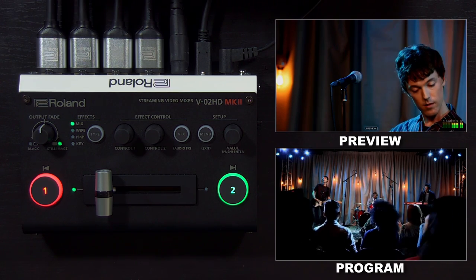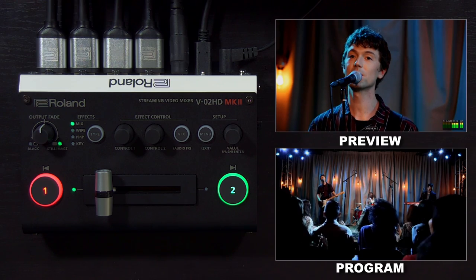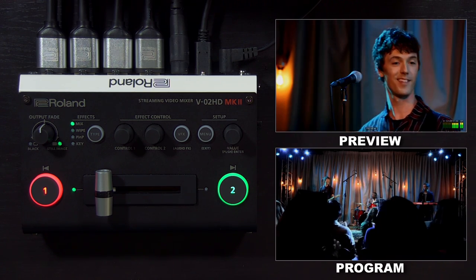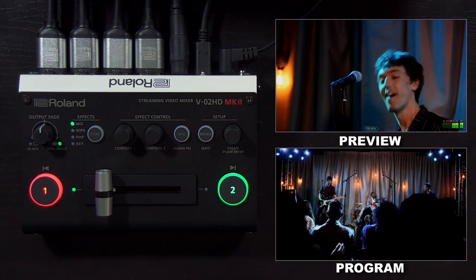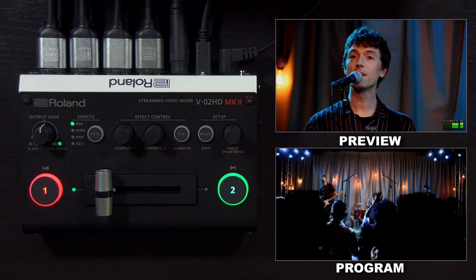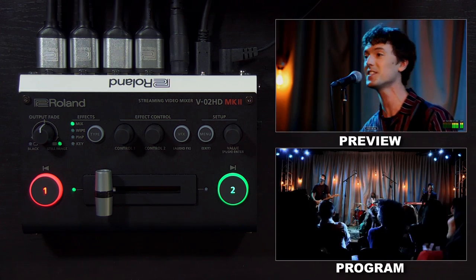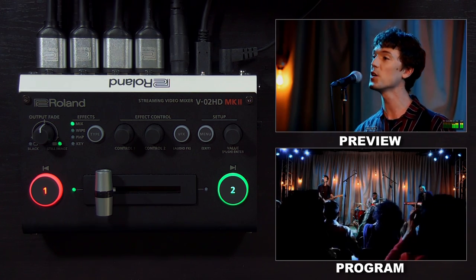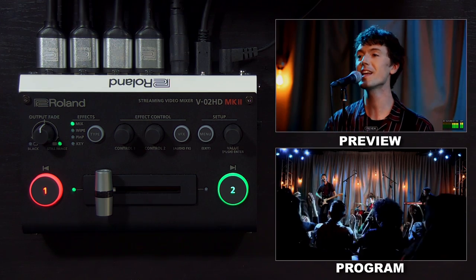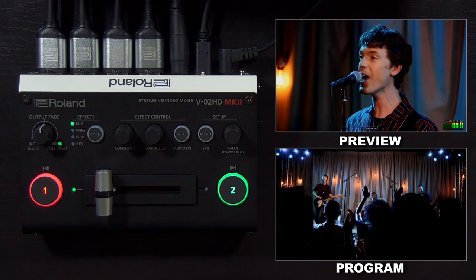Hi, this is Justin from Roland Pro-AV welcoming you to this tutorial on the V02HD Mark II. This is a streaming video mixer with two multi-format HDMI inputs, as well as HDMI outputs for displays or monitoring, and a USB-C streaming output. This compact unit is packed with features, so we'll start with the controls on the top, and then we'll show you the inputs and outputs on the back and side panels.